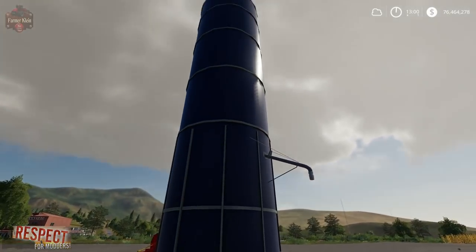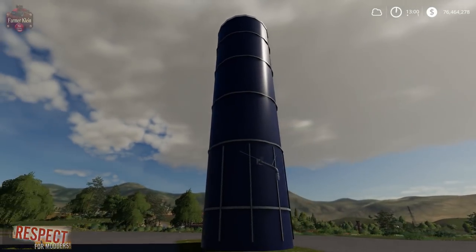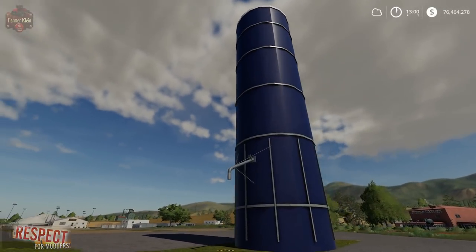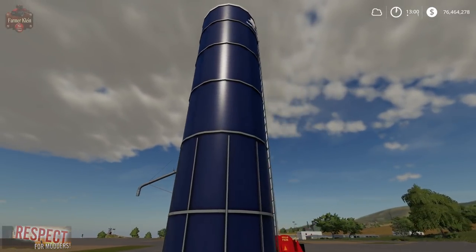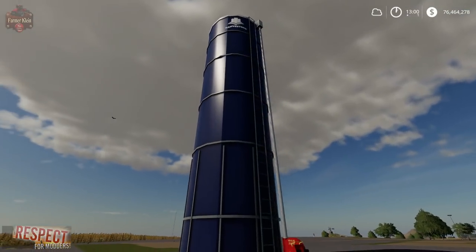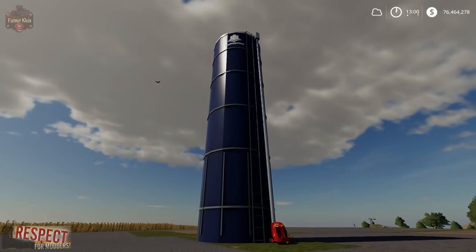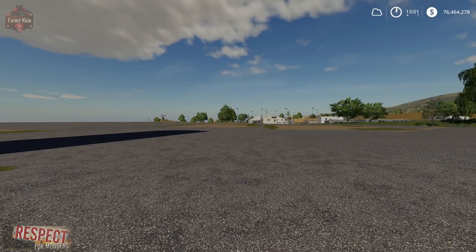We've got the output pipe right here, so we come up under the output and fill from it. You see these big blue silos everywhere in the US countryside, so it's pretty cool to be able to put one of these down on an actual farm. Again, these are from Elite Modding Quebec — a Facebook group — and I'll leave a link to their Facebook page in the description below. Let me know what you think of both of these mods, and until next time, happy farming!